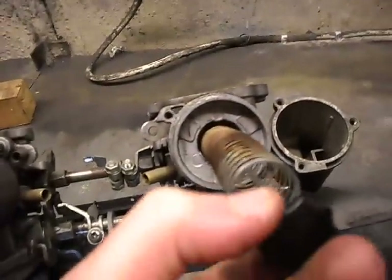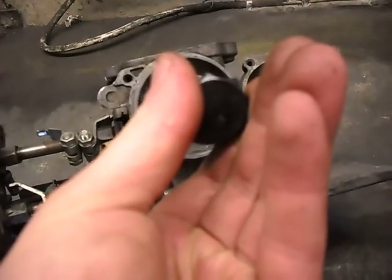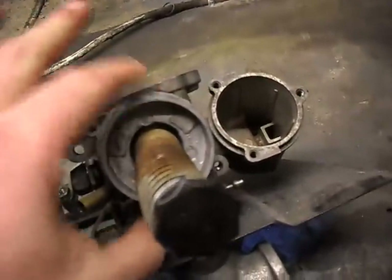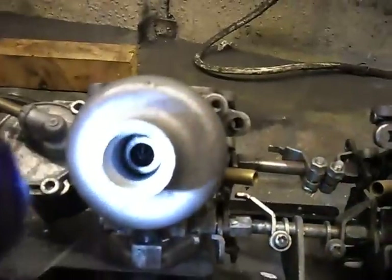The piston sits in there, and the oil dampens how quickly the jet piston goes up and down. You want to fill up to just above that collar.